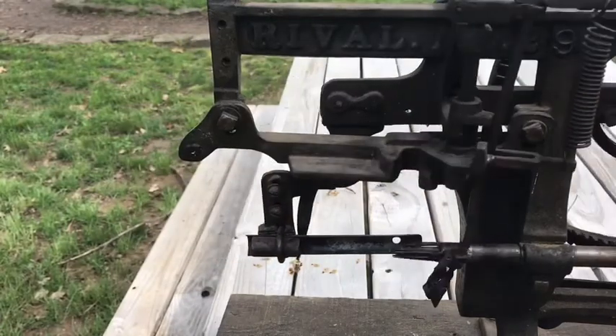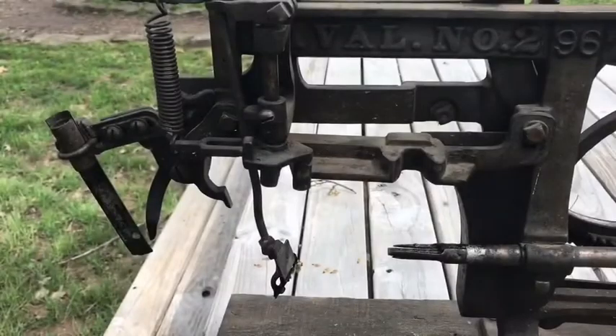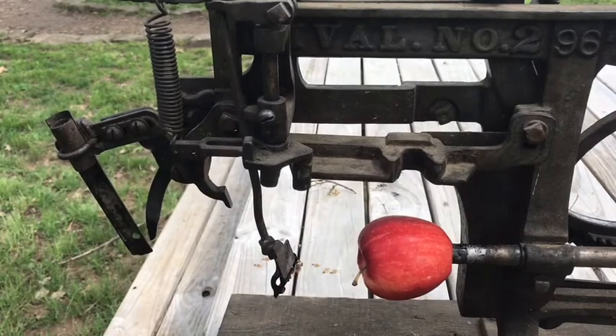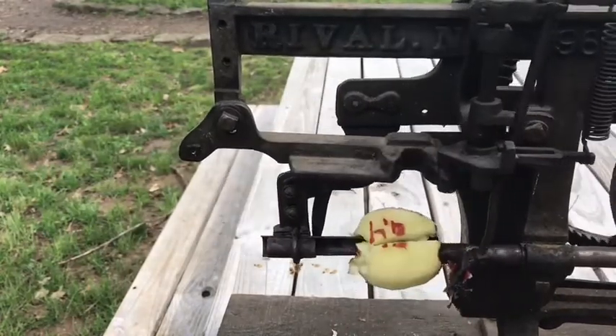With three turns of the handle you would be able to completely core and peel your apple. You start off by placing the apple on the three prongs, then as you turn the handle the razor blade would cut off the skin of the apple, and the corer would then take the core out of the middle of the apple.